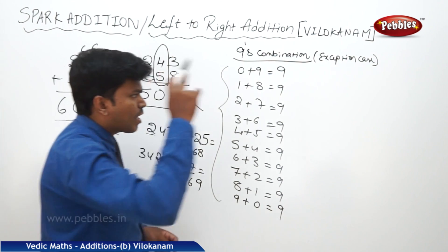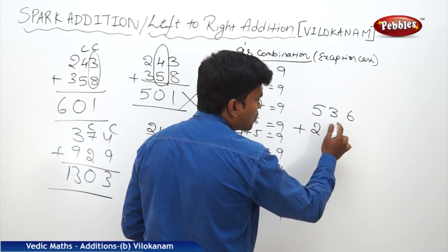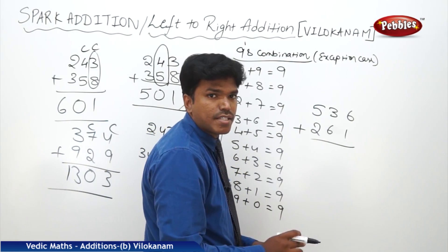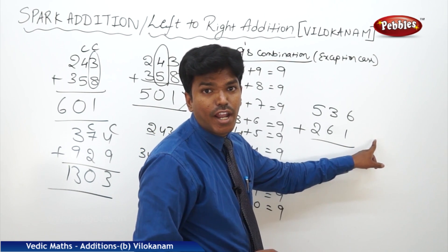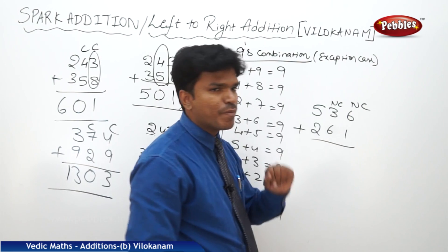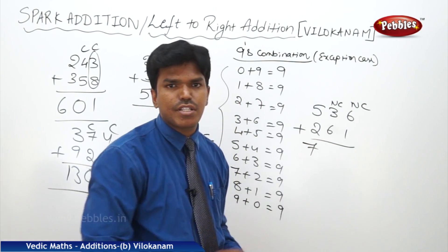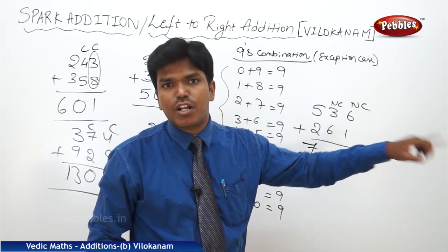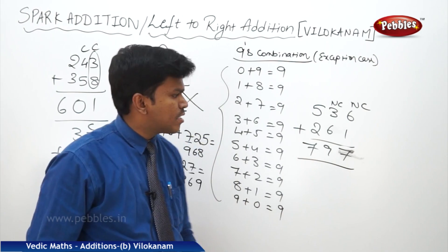Next example: 536 plus 261. What is 5 plus 2? 7. But next number — carry or non-carry? Can't say — it's a 9th combination. Go for the next: carry or non-carry? Non-carry. If it is non-carry, this one is also non-carry. So 5 plus 2: 7 stays 7. 3 plus 6 is 9. 6 plus 1 is 7. Answer: 797.